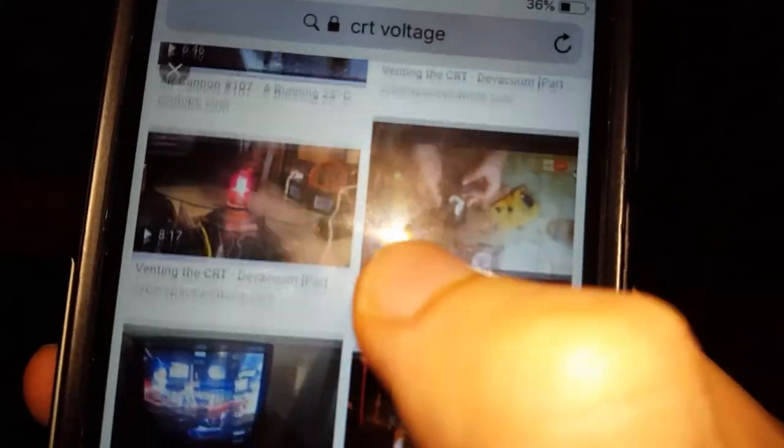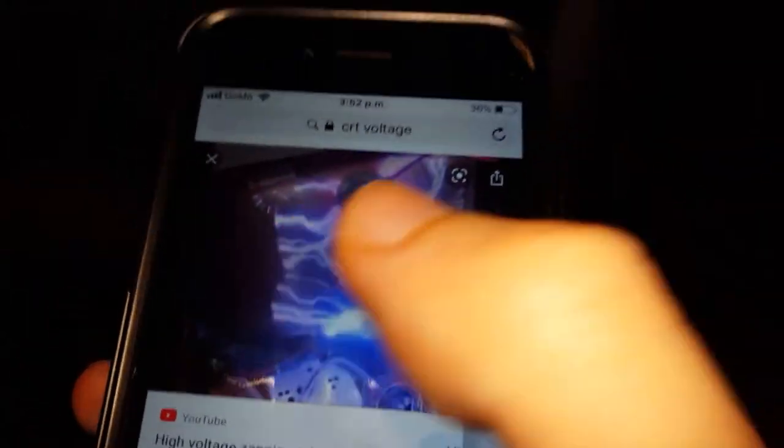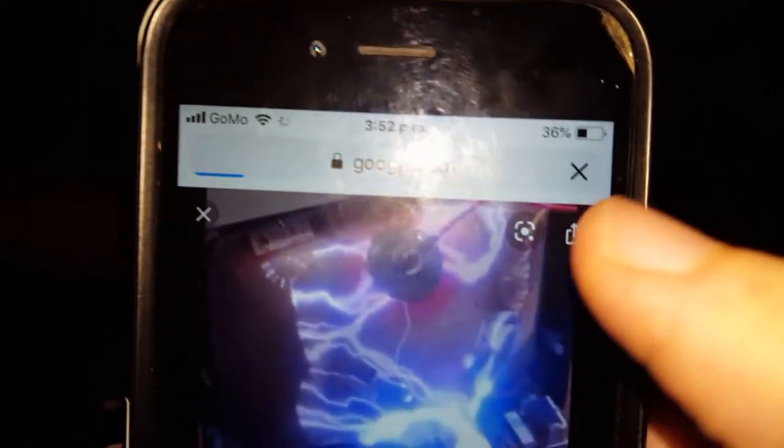Even if CRTs are pretty dead things now and nobody really uses them so much, I clearly prefer them for playing video games. CRTs will still be around in years to come and you'll still be able to get them secondhand. I'd nearly be looking for something even older than this because I'm into vintage — something like one of those wooden-latticed-sided TV sets.